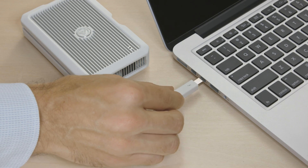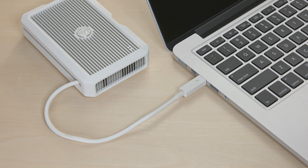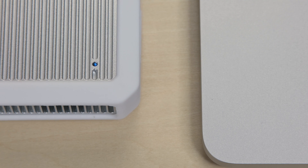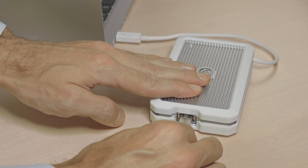To set it up, simply plug in the Thunderbolt cable to your computer. When the link is established successfully, it will be indicated by the blue LED light. Then connect your ethernet cable to complete the setup.